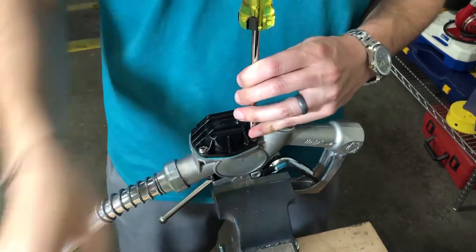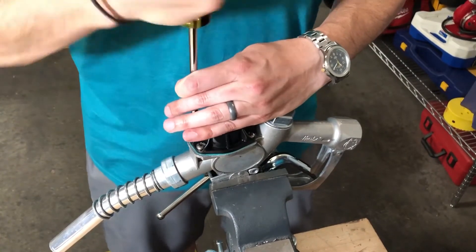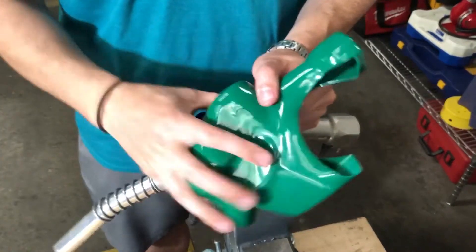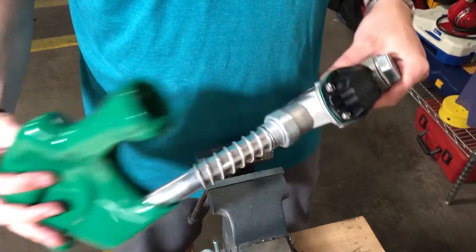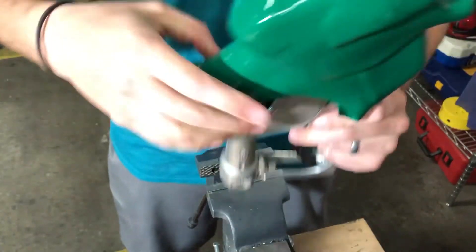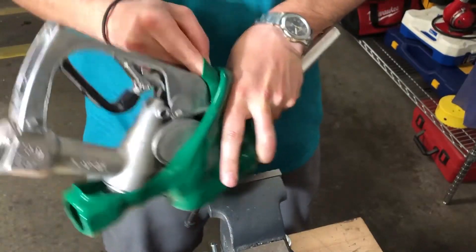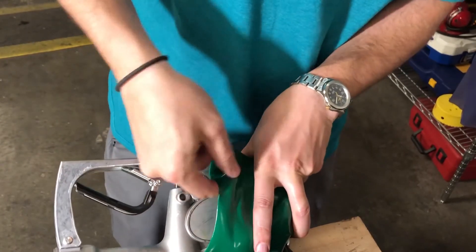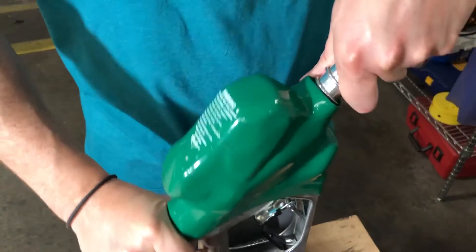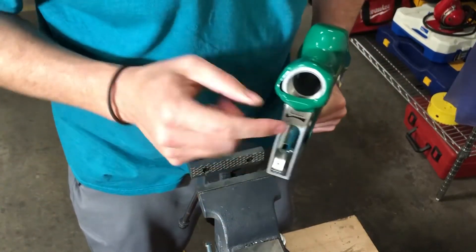I did drop a screw, so I'm only going to be putting three in. But after you tighten down all four screws, you're able to put on your guard again. The way I typically do that is slide it over the spout, pull it as far as I can, and then use the long tail to get some leverage to pull it back onto the nozzle. Make sure that you don't have it folded or twisted because that'll just get in the way later. Use that tail on the table to pull it back over the nozzle, and make sure you get the holes lined up.